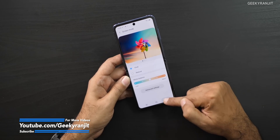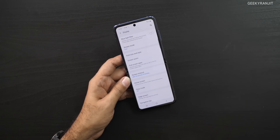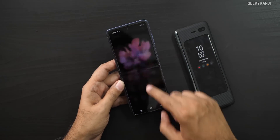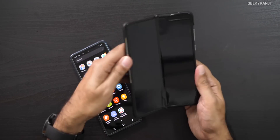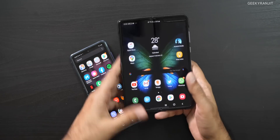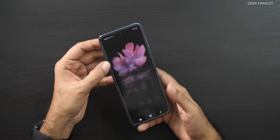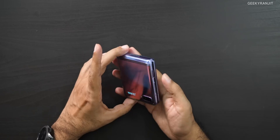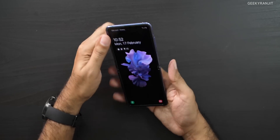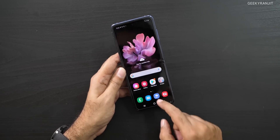Definitely a huge improvement in terms of screen feel — this feels like glass. On the older Galaxy Fold it definitely felt like I was moving my hand over a plastic film, so that's a big difference coming from that device. Folding it is very smooth. When it's closed, it seems you do need to open it and then unlock from the fingerprint scanner. It's powered by the Snapdragon 855+ so performance should not be an issue.